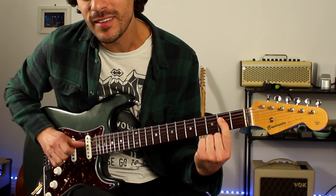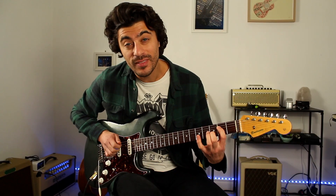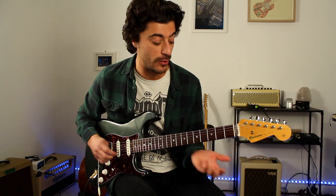Alright, so that E note is your sixth. Alright, if you're in the key of G major — one, two, three, four, five, six — you've got that E. And the B flat is your minor third going on there. So this will work great over a dominant chord, say G7.